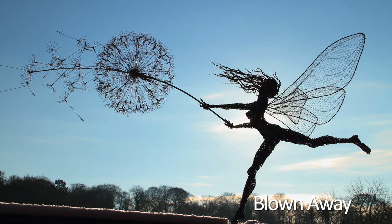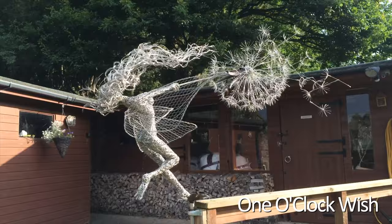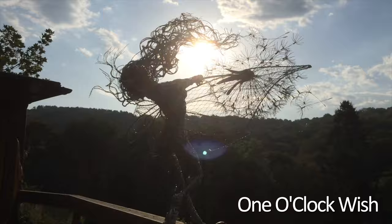This is the first copy of the one that became known as Dancing with Dandelions. I actually called it One O'Clock Wish — One O'Clock Wish being that children blow dandelions and make a wish. Also, when I was a child, I was told that you could actually tell the time by blowing a dandelion clock, and how many blows it would take would tell you the time.